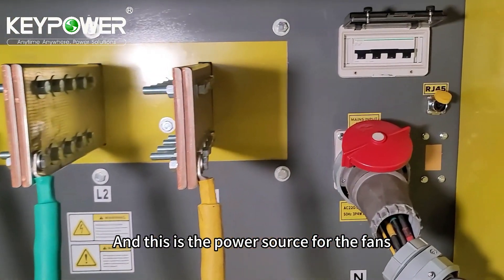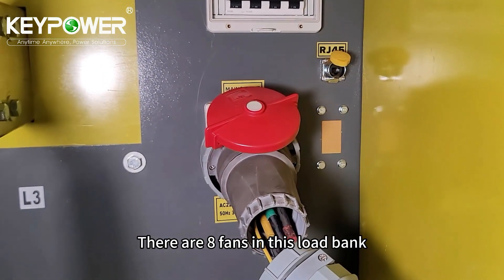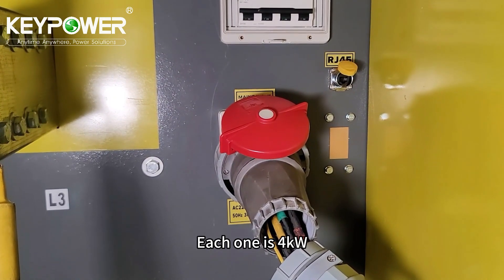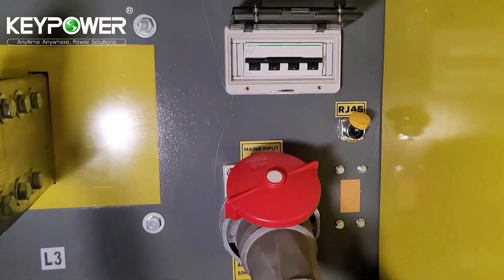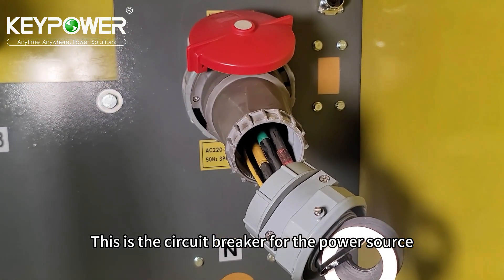And this is the power source for the fans. There are eight fans in this load bank. Each one is 4 kilowatts, so totally it needs 32 kilowatts for the fans. This is the circuit breaker for the fans and the power source.